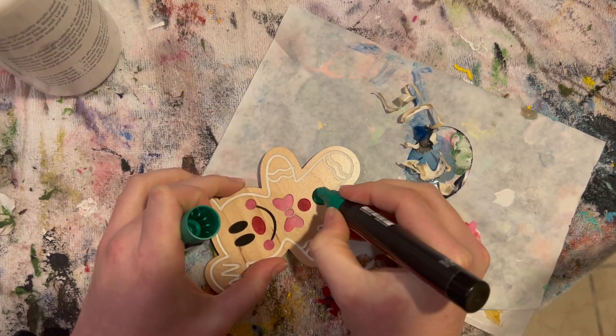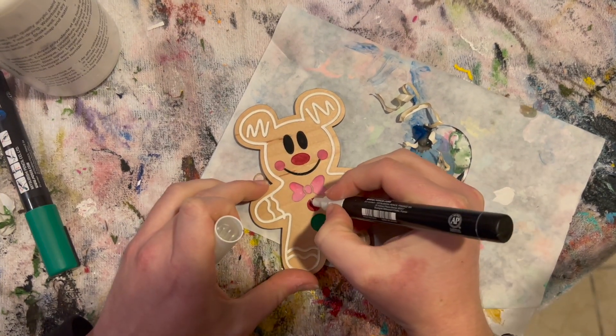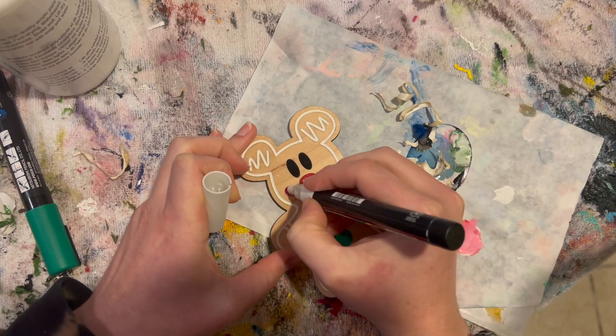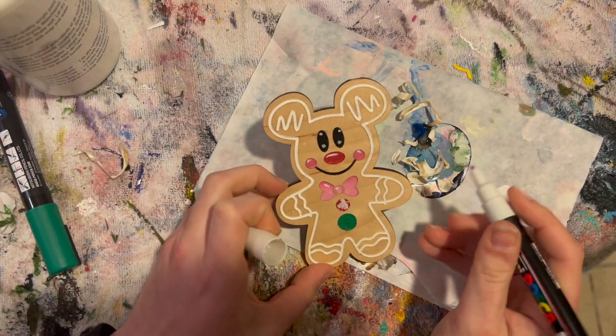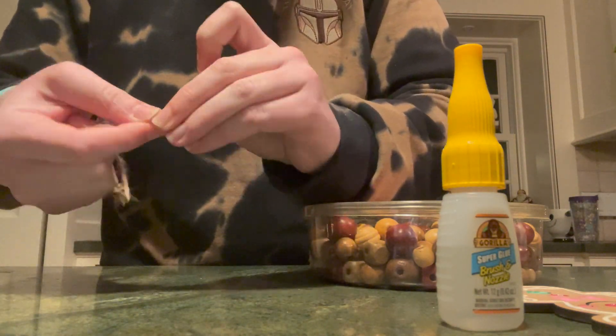The way the green had dried with the acrylic paint I didn't really like, so I went in with the Posca paint marker again. I tried to do some peppermint-style details but it didn't work out really well. Then I did some highlighting on the face, and I also took some twine from Dollar Tree.